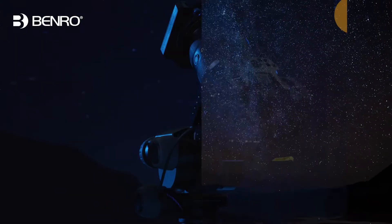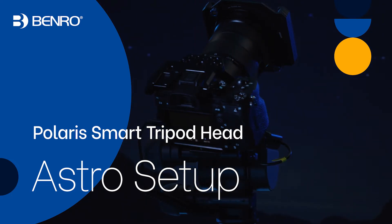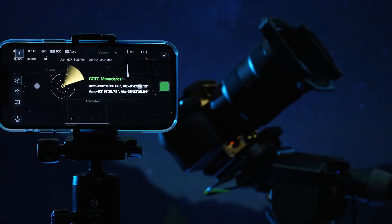Hello and welcome to the Benro Polaris quick start video for the Astro module expansion. In this video, you will learn the basic principles to get your Benro Polaris and the Astro module up and running.